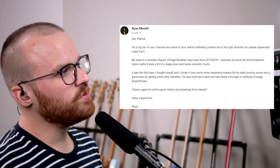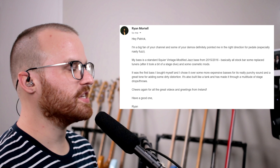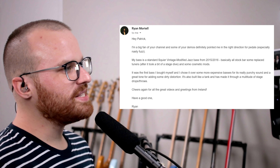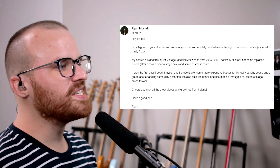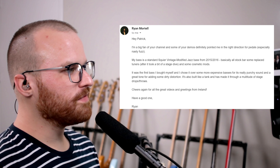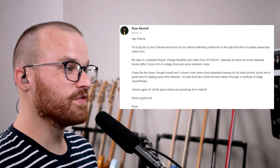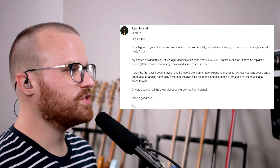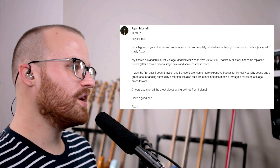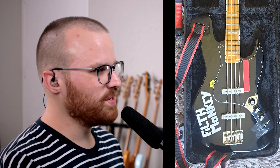From Ryan Mortelli, he says: big fan of your channel, and some of your demos definitely pointing me in the right direction for pedals, especially nasty fuzz. I do particularly like some nasty fuzzes here and there. My bass is a standard Squier Vintage Modified bass from 2015-2016, basically all stock except replaced tuners after it took a bit of a stage dive, and some cosmetic mods. It was the first bass I bought myself, and I chose it over more expensive basses for its really punchy sound and great tone for adding some dirty distortion. It's also built like a tank and has made it through a multitude of stage drops and throws. Cheers and greetings from Ireland. It says 'filth monkey' but that's a stage monkey right there — you can definitely tell it's got some great mojo on it.